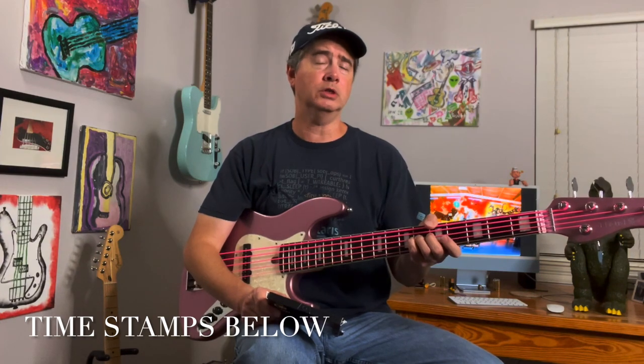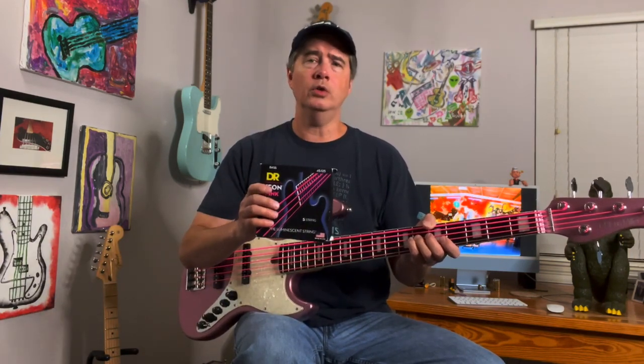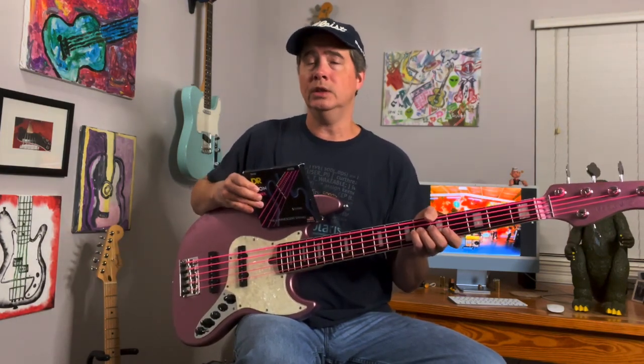This is my daughter's Sire V7 5-string that she got for Christmas this past Christmas. Before I gave it to her, I put a set of DR coated strings on the bass, actually pink to match the cool color, and she loves it.